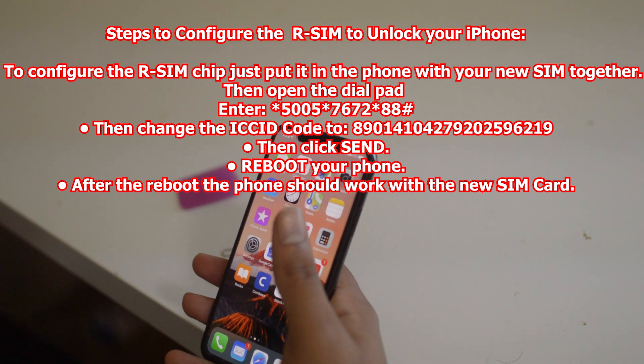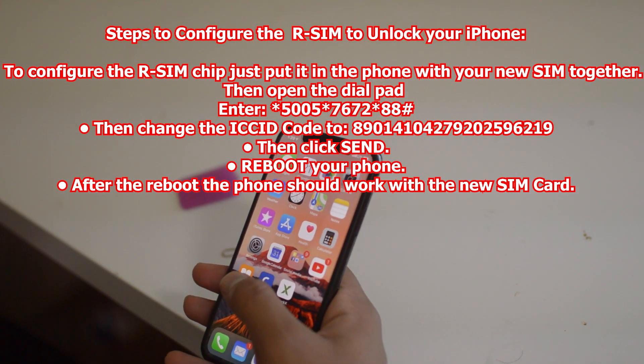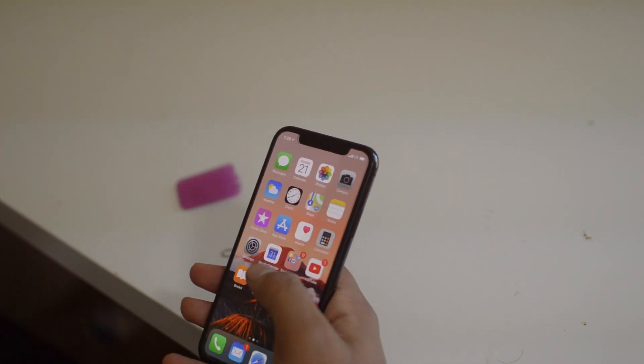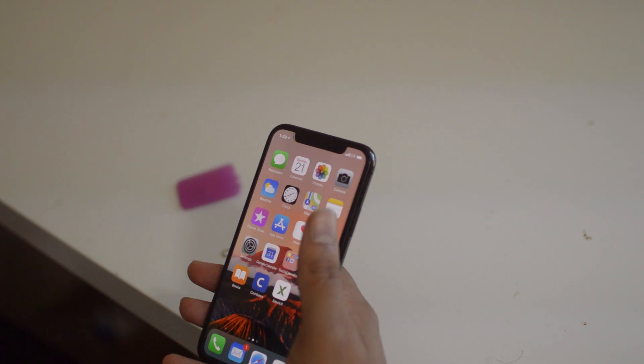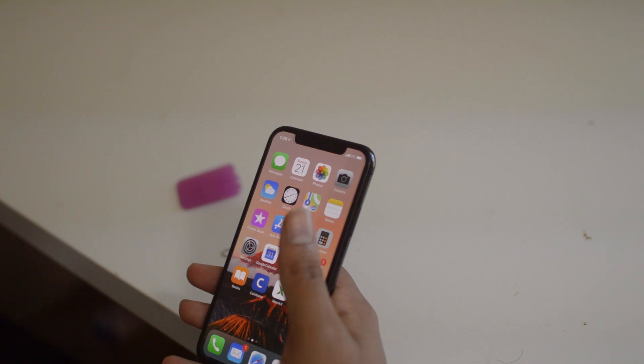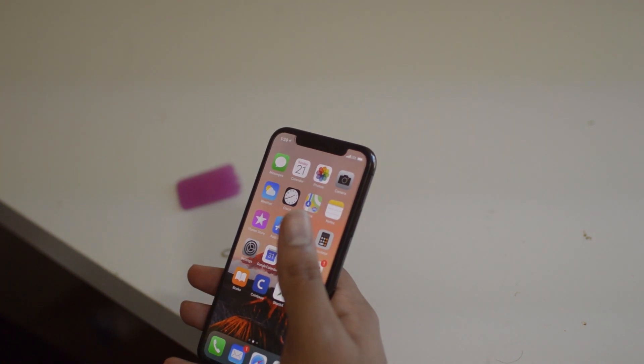But other than that, once you finish the steps, that is all that you're going to want to do to unlock your iPhone with the RSim sim card. If we did help you with this tutorial, be sure to leave us a thumbs up as well as subscribe to the channel if you're new. Signing off, this is Drake with Sim Unlock Phone — we'll catch you guys in the next video, peace!